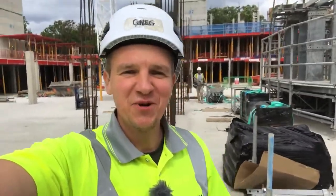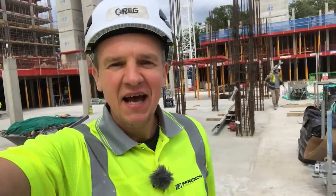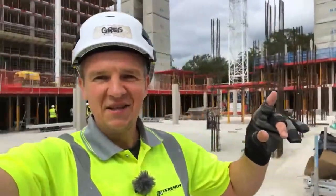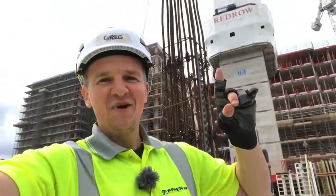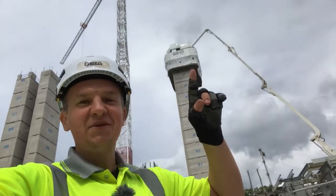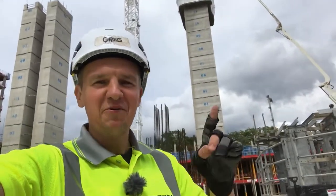Hi guys and welcome back to Sight Edge where you can see all interesting site engineering and civil engineering stuff. In today's video I'm finally going to show you the slip form. You can see one of them being assembled right now, the one behind me is already finished, and we've got another one running on level three. We're gonna go all the way up to see how it's happening when this 65-meter pump is working.